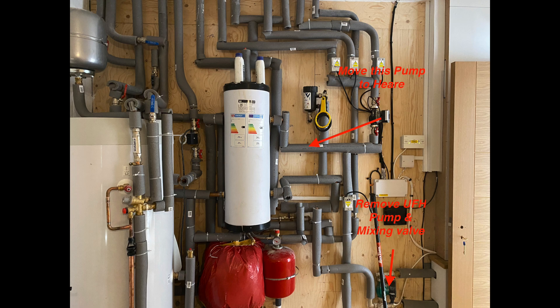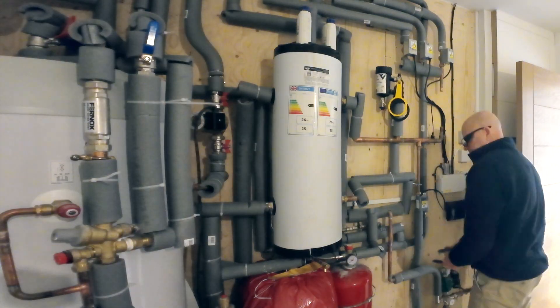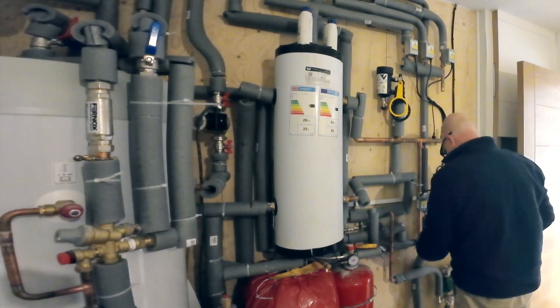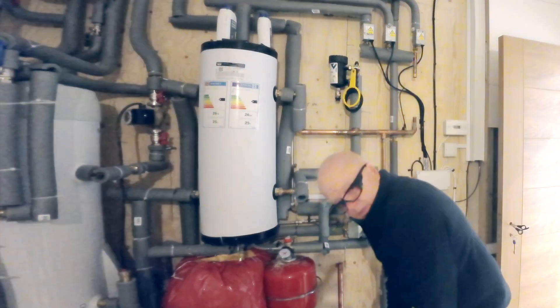Hello, in my last video I explained that I was going to make some changes to the heating system that I've installed in a brand new house. In this picture I've tried to show the alterations that I'm proposing to make. I'm going to remove the pump and mixing valve from the underfloor heating. I'm also going to take the pump that's currently serving the first and second floor radiators and I'm going to fit that on the flow directly out of the buffer vessel.